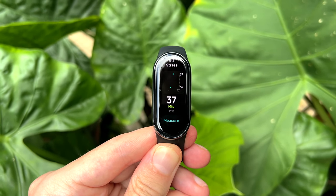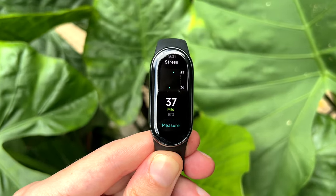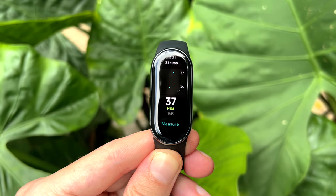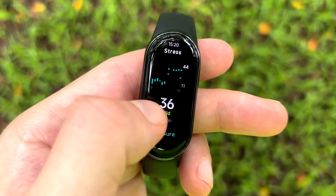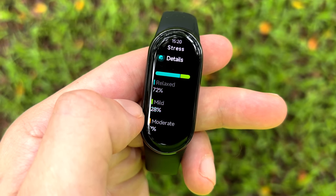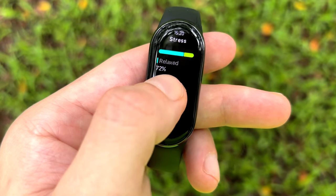As I've said in my previous Mi Band reviews, stress is something that none of us want. And once again, the stress monitor is there to help you understand if you're a little wound up in the moment and need to take a deep breath.